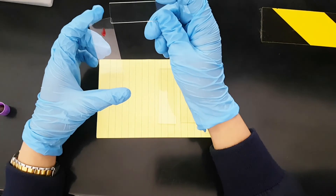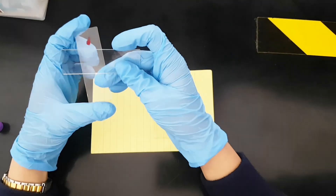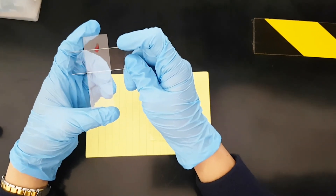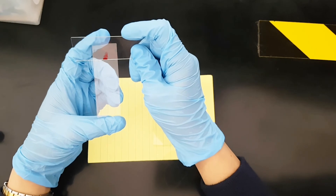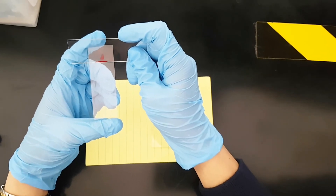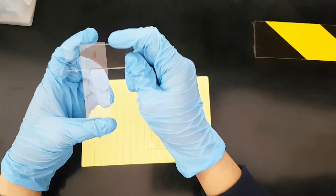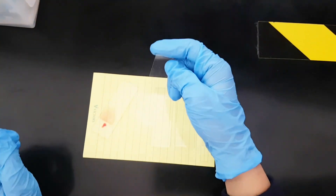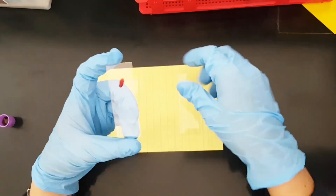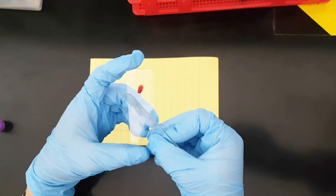Dapat magiiwan kayo ng area dito dahil dito kayo maglalagay ng love ID. Dahil nandyan na, slant nyo lang, 45 degrees. Pag pinamaan na yun, medyo imo po lang ng konti para mag-slide. You say... Smear. Medyo putol pa. Isa pa ulit. At yung spreader nyo, i-feel nyo kung smooth.